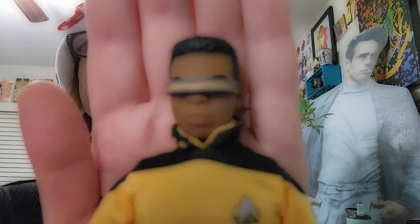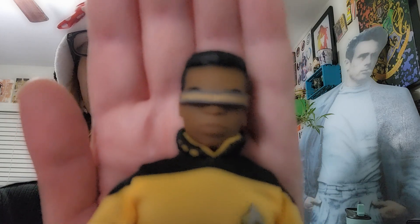Mego isn't always the best known for getting likenesses, but this isn't too bad of a version of LeVar Burton.